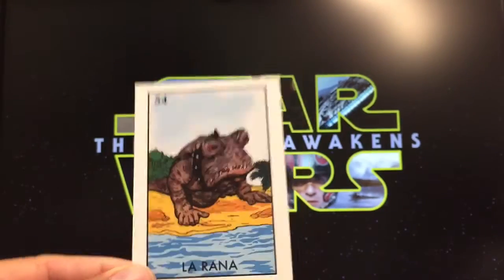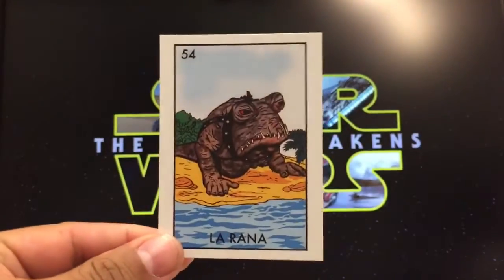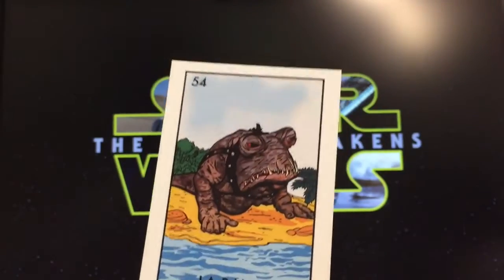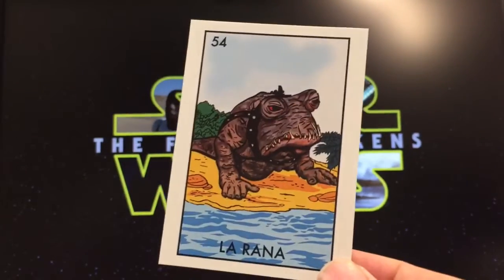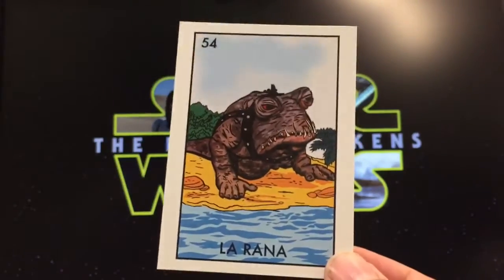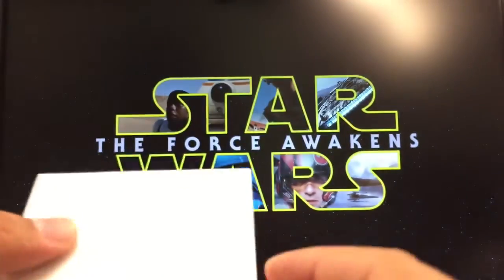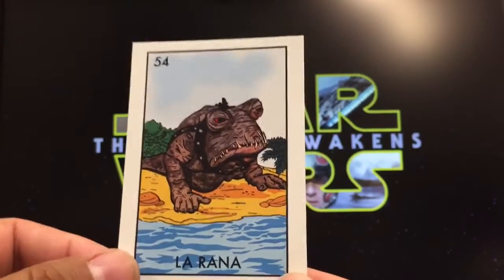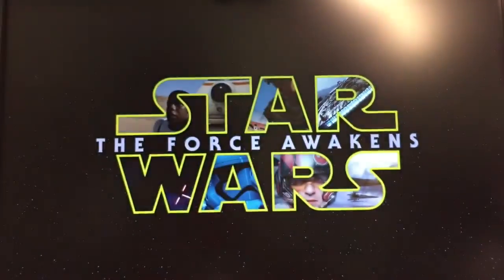It's a mashup between something famous that a lot of us grew up with. You could usually find a regular set of Lotería cards for like two dollars at your corner store, so the fact that Chapo Peña ended up mixing them with Star Wars makes it very unique. I'm very lucky to have it and I hope you guys enjoyed watching me open this up. Have a good day!